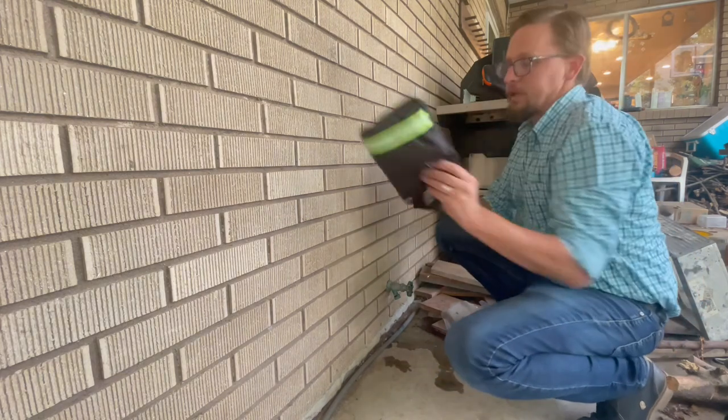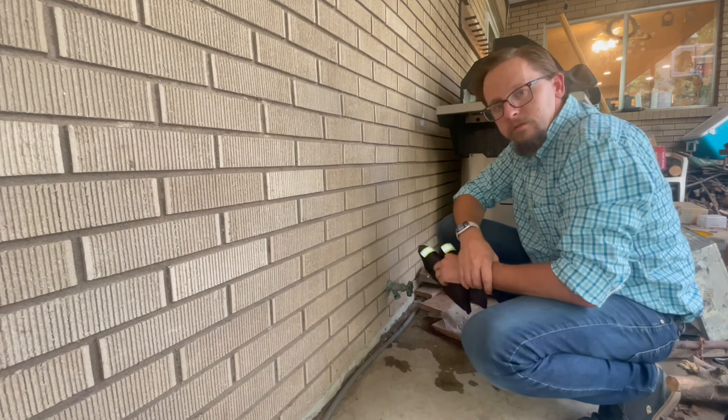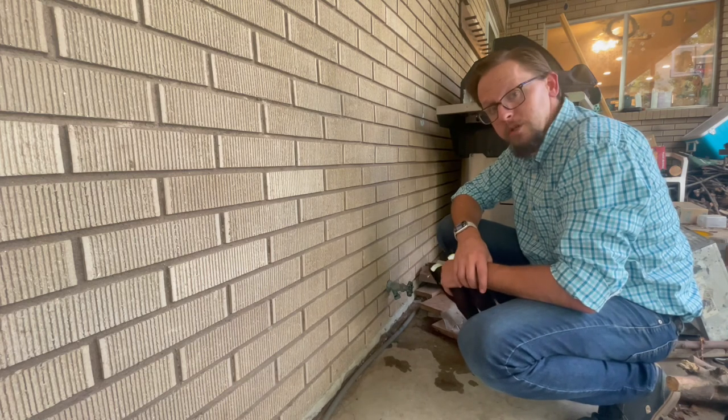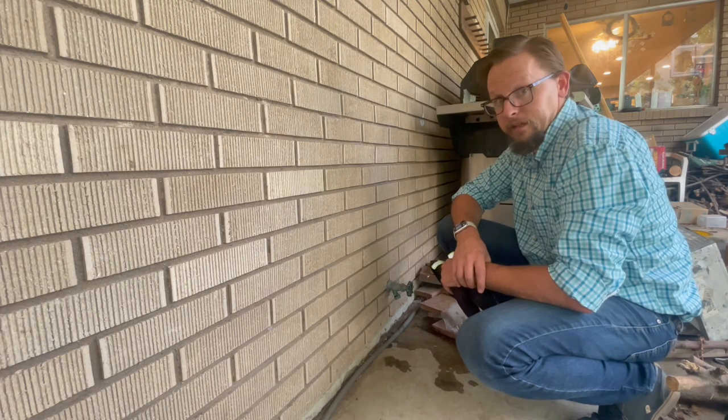They come in a two-pack, so you get two and can cover up two spigots with one order. Highly recommend them, and we're looking forward to using them in our yard this winter as it's very steadily approaching.